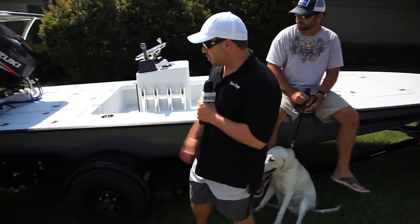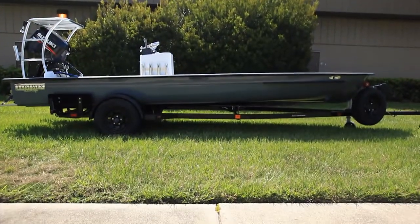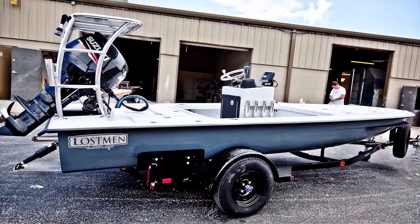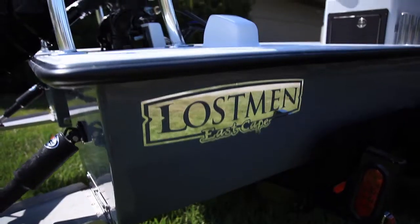A little bit about this boat — this boat is going to Northeast Florida, St. Augustine, to a repeat customer. He bought a Gladesman from Mark and I about five years ago, and now he's upgrading to a Lostman.